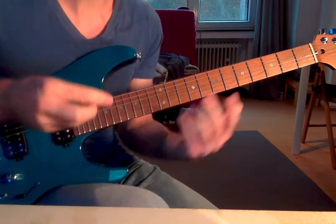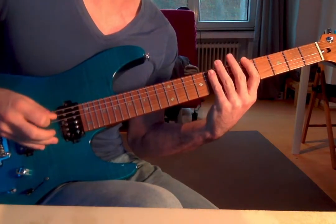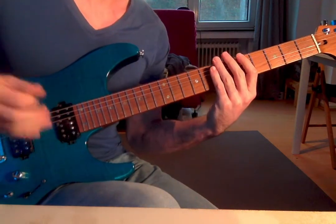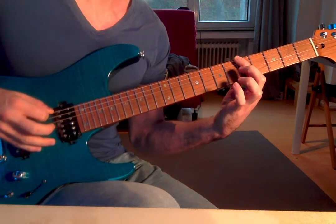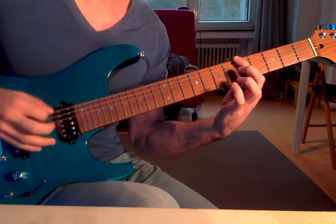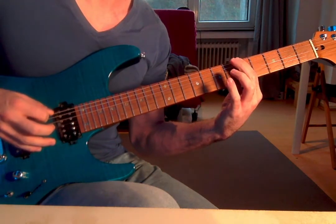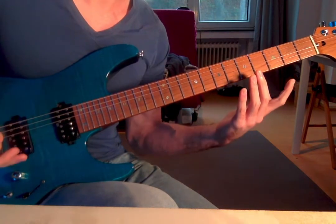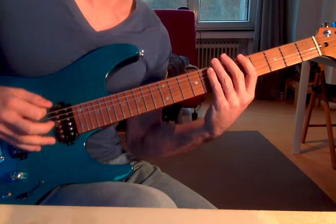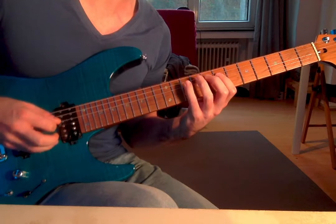Planting is placing the pick as fast as you can to the next picking position. That means if we do a motion — down, up, down, up, down, up — it's placing the pick as fast as you can in the next position. That's all it is — that's planting. This is what the exercise looks like when I plant it.